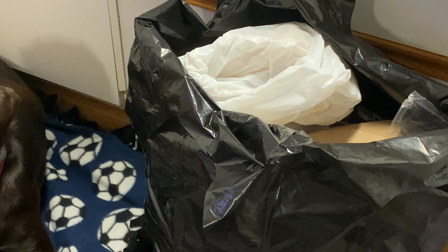Tip number one is to remove the stuff that doesn't belong. And for me, this first step is always garbage.